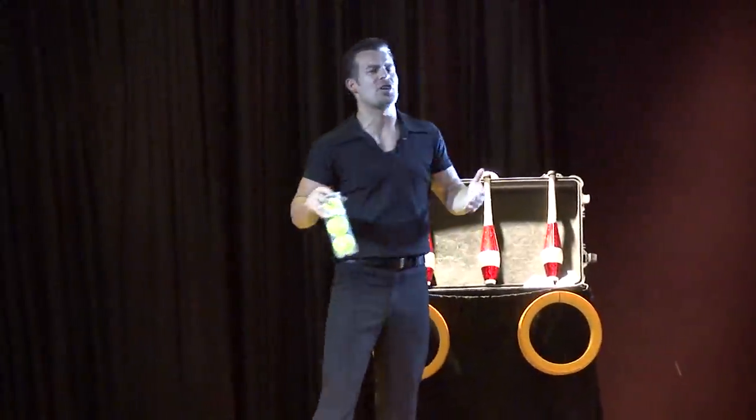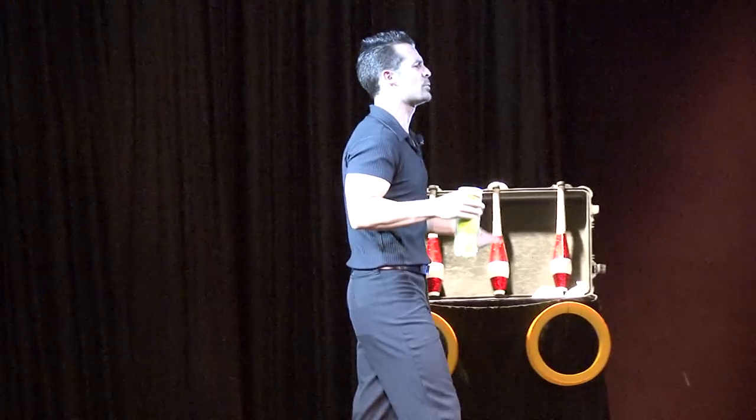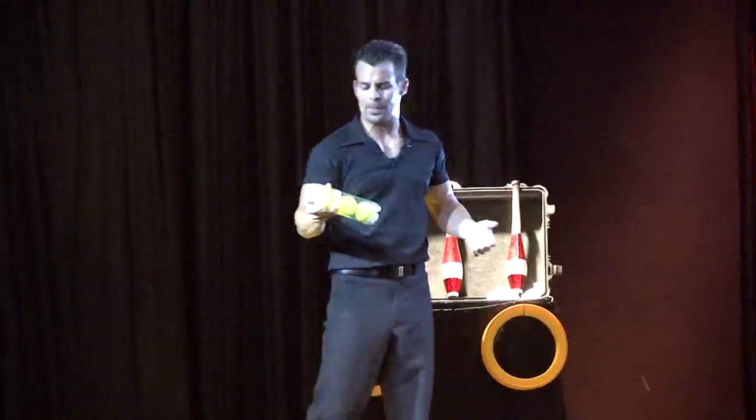Up until this point in the show, I've done mostly juggling routines using strictly juggling props. So I thought it would be pretty cool to put together a routine with some everyday objects, something you guys were familiar with. So I chose these tennis balls.